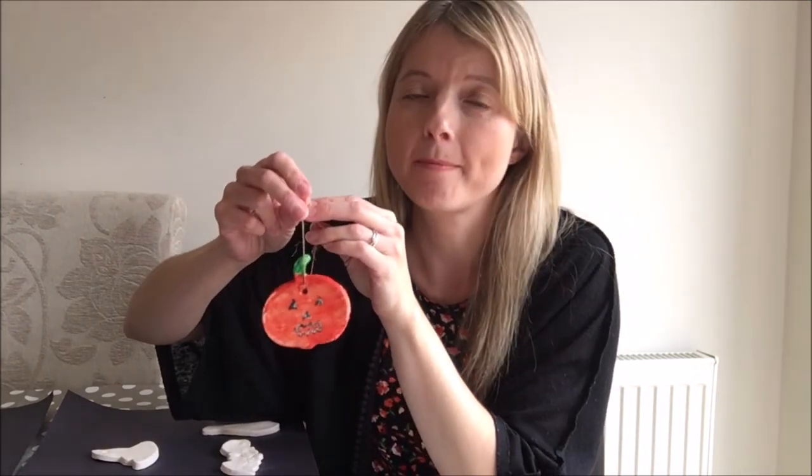Aren't they fantastic? Children, have lots of fun making your very own Halloween decorations, and I look forward to seeing you in the next activity.